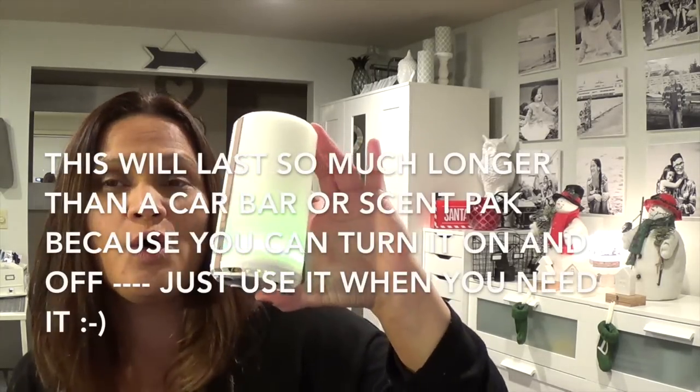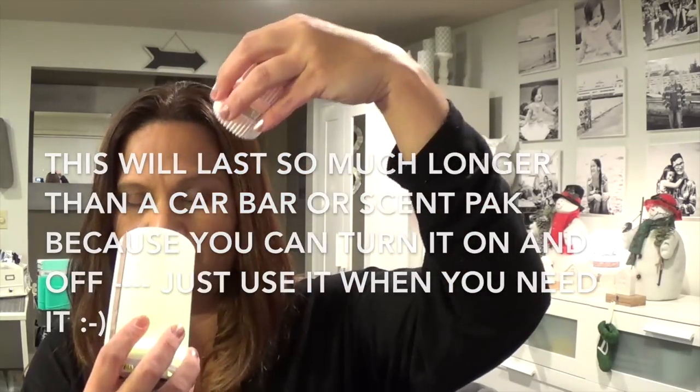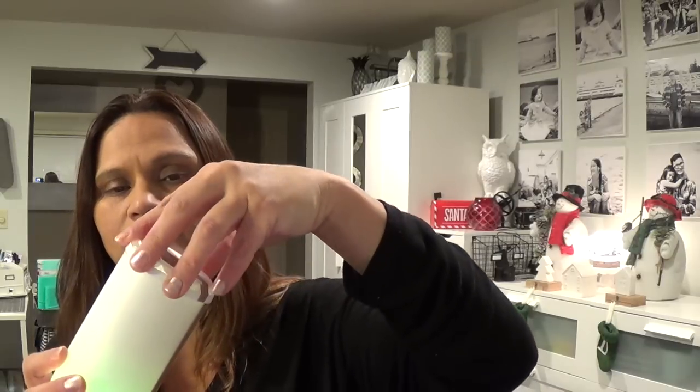The amazing thing about this one is that it has colors — it changes colors. As a Scentsy customer and consultant, I love Scentsy products. I wasn't really thrilled with the car bars when I first purchased because it didn't last long. Mine felt like after less than a week the scent really went bad. This is why I purchased the Scentsy Go — it is meant to take anywhere you go, so I'm using this as my car warmer.